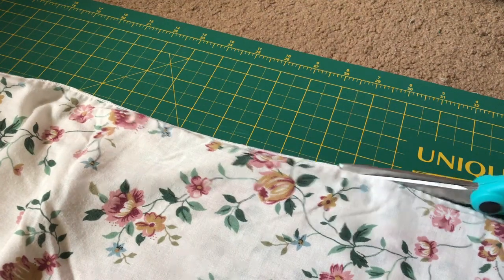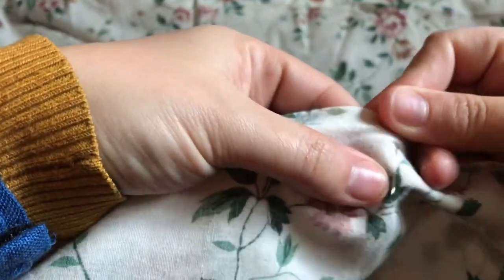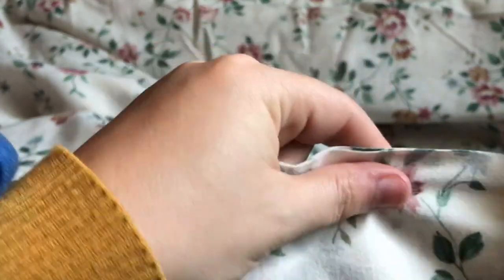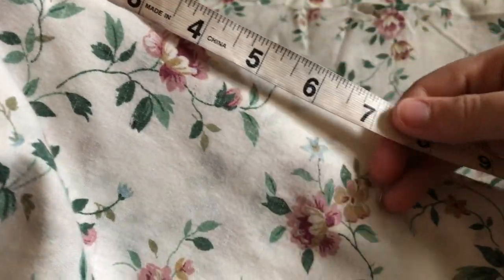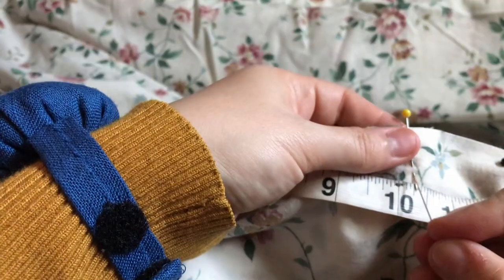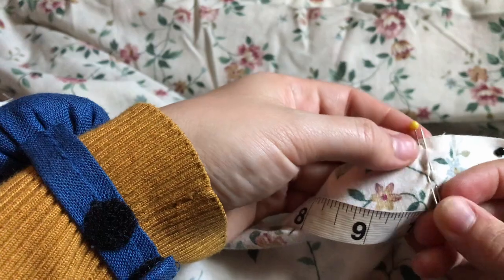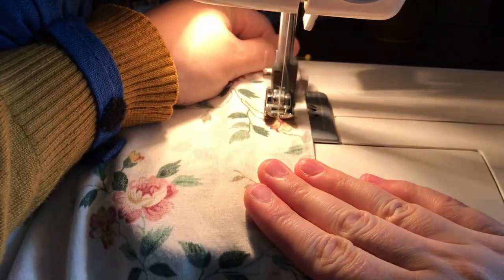I trimmed off the serged edge at the top to avoid unnecessary bulk. Then I pinned together both side seams, right sides together. I also marked 10 inches down on both sides to make the edges that will overlap when tied together, as well as allow for potential pocket access later on. Then both sides get seamed together.